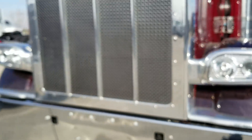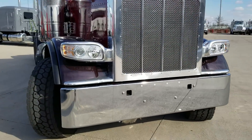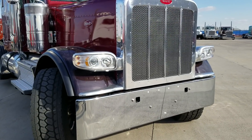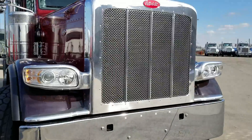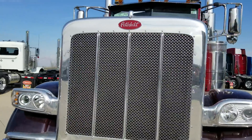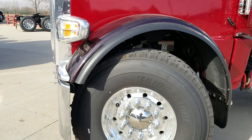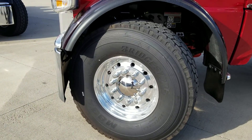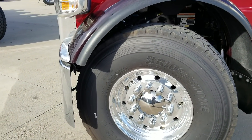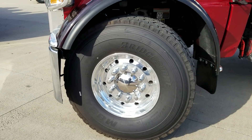From a distance, especially on a cloudy day, the black cherry will come across as almost a black color, but it looks really nice paired with the radiant fire red. We are running the Bridgestone Super Float tire up front — that's the 425/65R22.5 front tire.